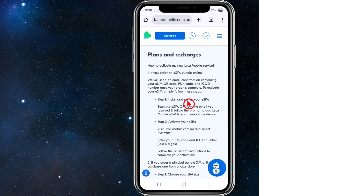The first thing we need to do is ensure your device compatibility. You need to verify that your smartphone supports eSIM functionality. Most modern devices, including iPhones from XS onwards and many Android models, are eSIM compatible.